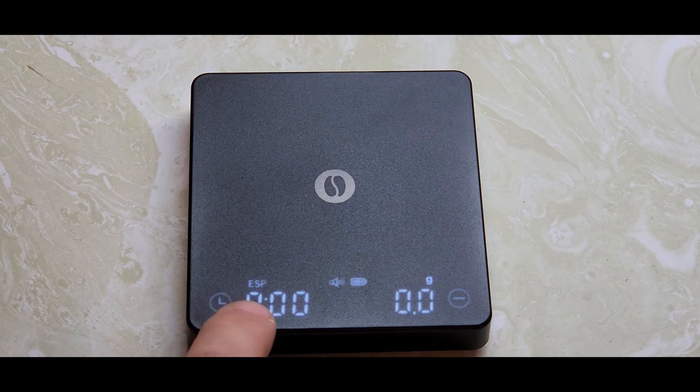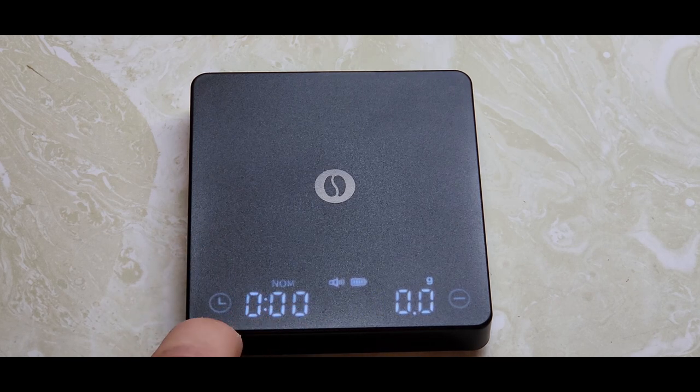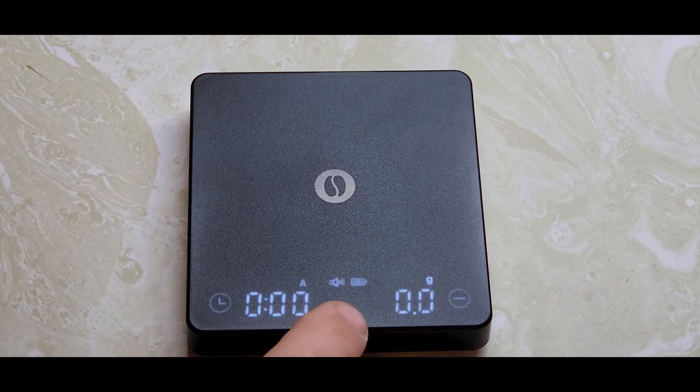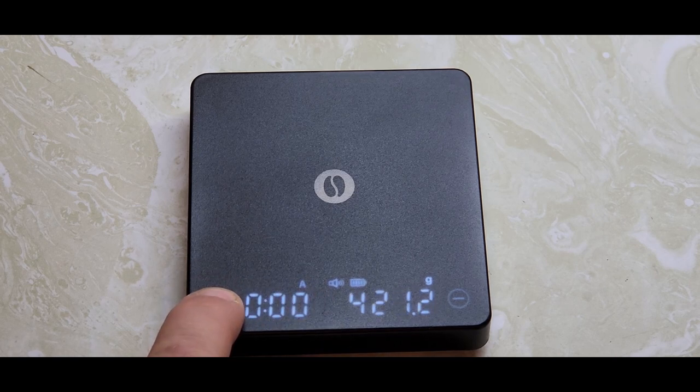Over here on this side you have your mode indicator, which is currently set on espresso. A long press moves it to the next mode, and another long press moves it to your brewing timer. So we're going to start back here with espresso.